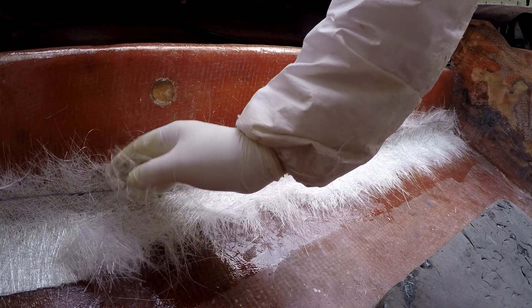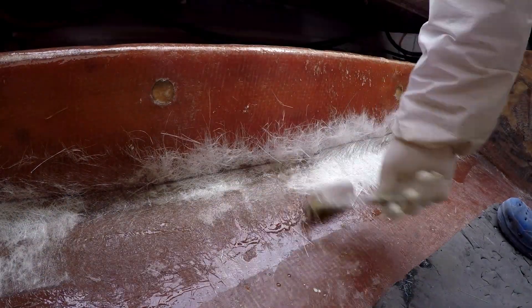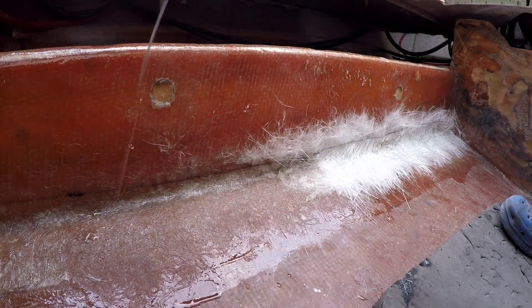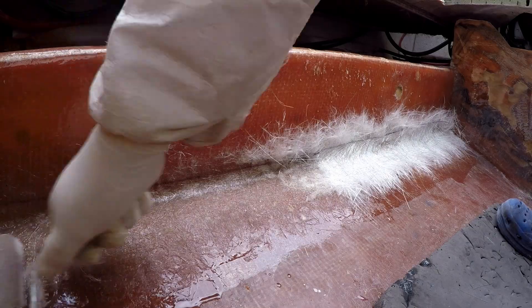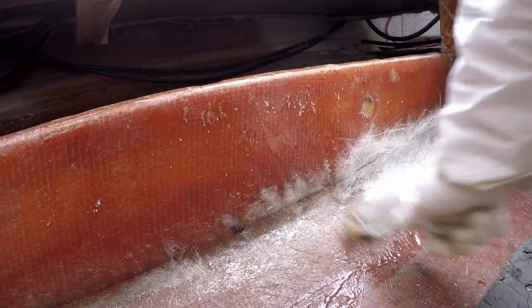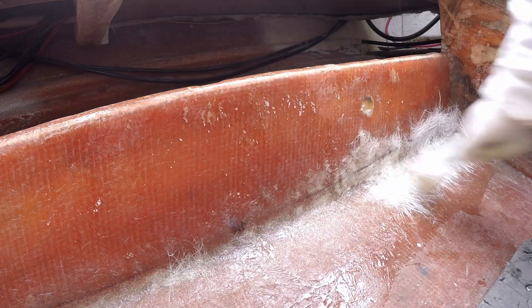I place the first and smallest tabbing along the bottom, continuing with a dry layup. This layer is for waterproofing and protecting around the fuel tank, so two layers of one and a half ounce matte and gel coat should be a great improvement.